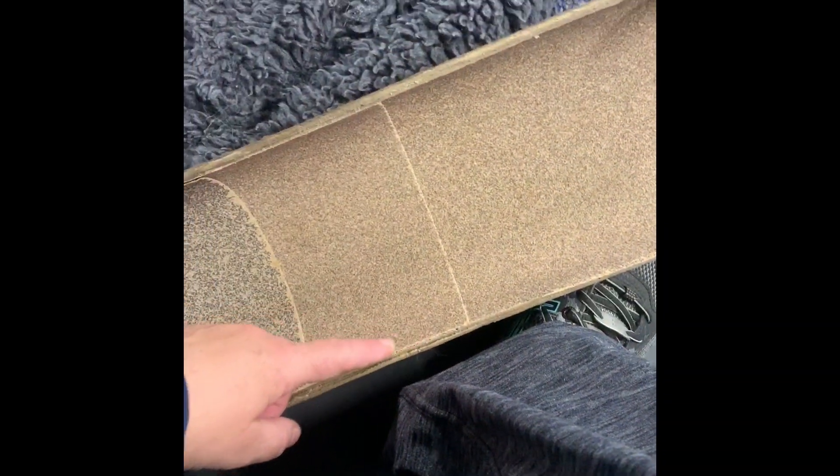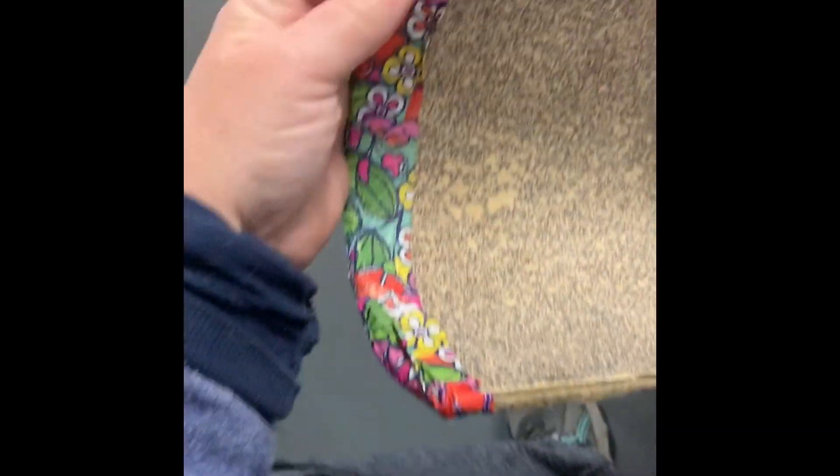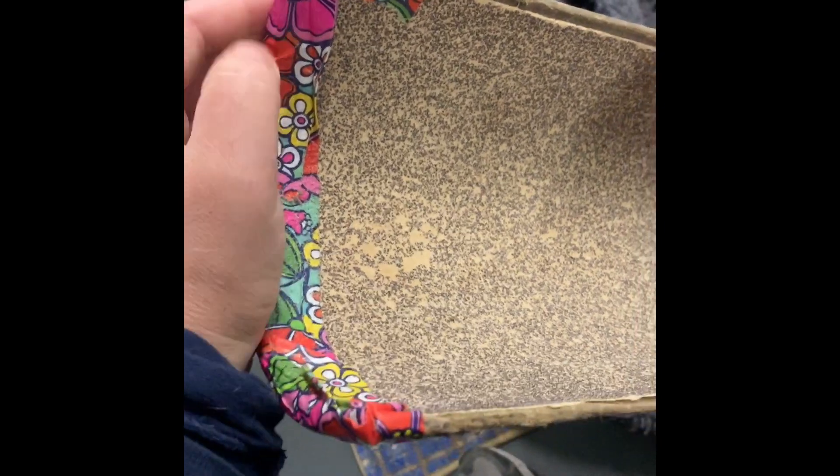I glue the sandpaper so it's overlapped like shingles — this piece overlaps that one, overlaps this one — so as the dog is scratching, you can't peel the sandpaper. Then I put a little duct tape along the top so they can't catch the top edge.